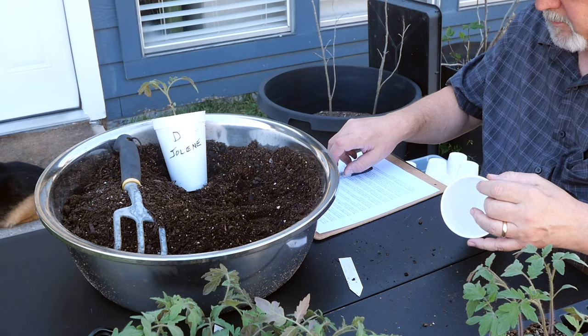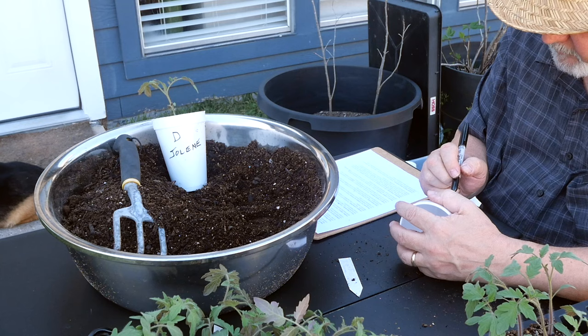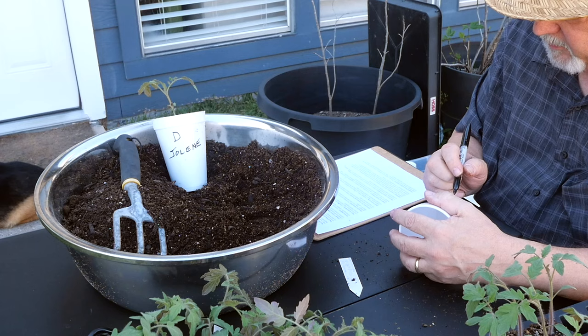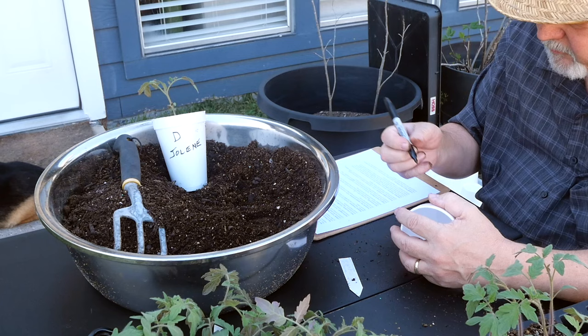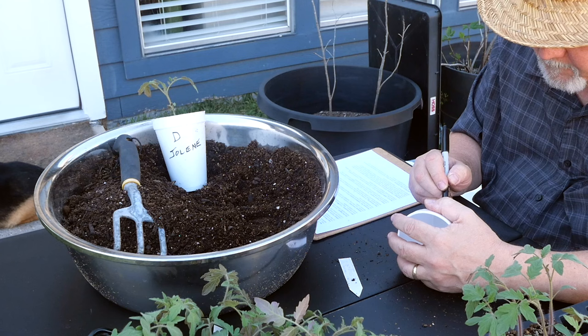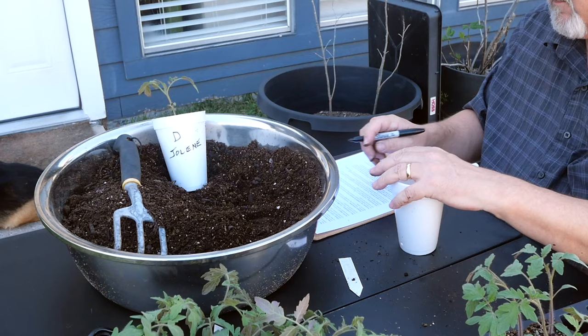Fun Fact 5: Tomatoes are super rich in nutrients. They're an excellent source of vitamin C, they have lots of potassium, and they contain antioxidants like lycopene, which has been linked to various health benefits. Tomatoes are good for you — eat your tomatoes, they are super dense in nutrition.